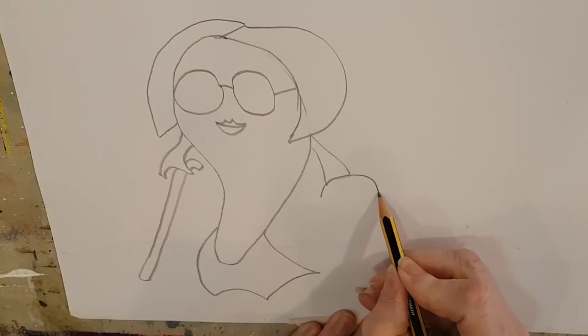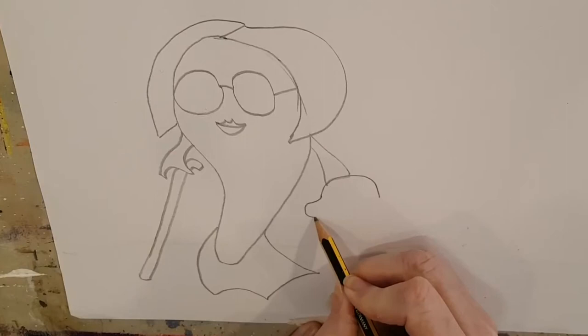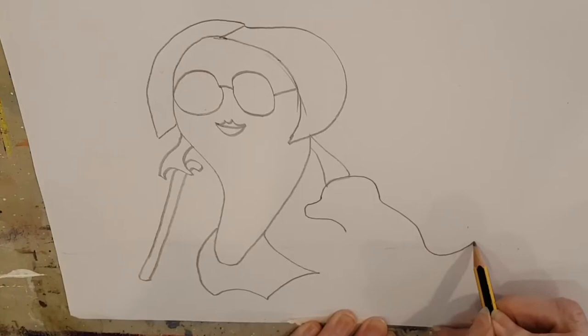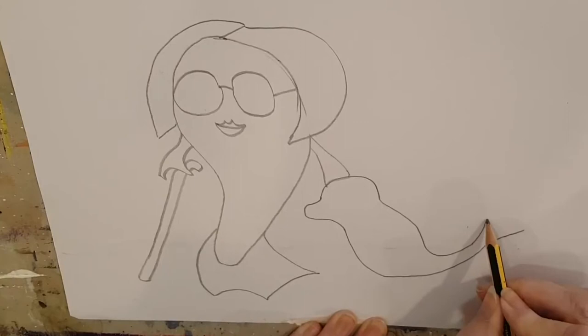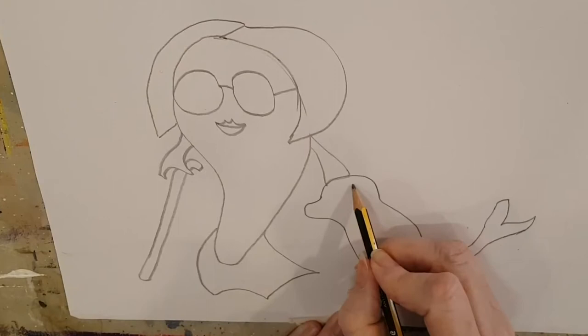Now we're going to draw Charlie, her guide dog fish — a curve up there underneath her fin, because she's giving him a little stroke, and a little lump out at the side where his nose is going to be. Now we need to start drawing his body. He is a fish, even though he's a dog fish — he needs to have a big long tail, another big curve that comes all the way around. Now we draw his fins — he's got lovely fins too. Can you draw those fins like that? I'll bet you can. How about his ear? He's got a nice little ear.